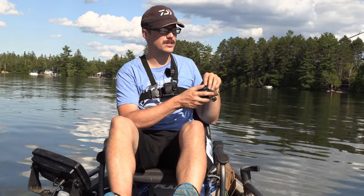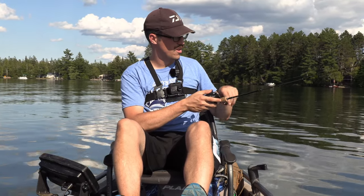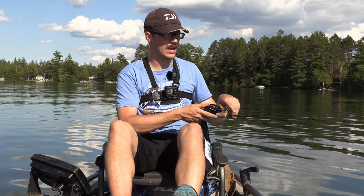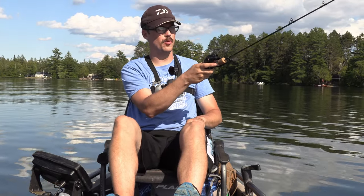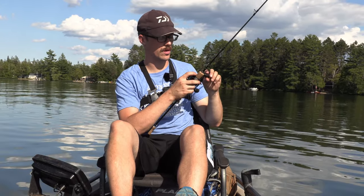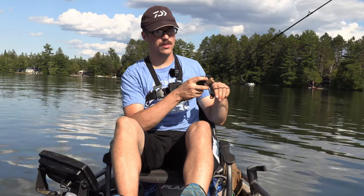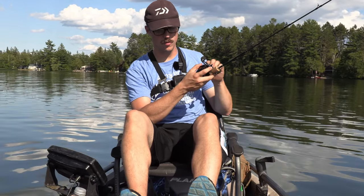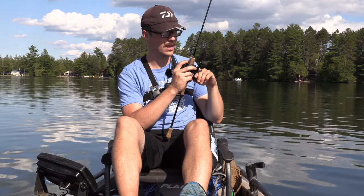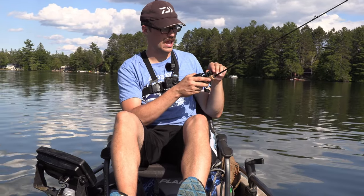A lot of these comments I'm making are about the first run of the rod. And I know that since it's a small company — it's made by Raze out of California — they're able to implement those types of changes. So maybe they see this video or have feedback from other customers, and they can actually make those changes, like just move the handle back four inches or however long would be necessary. A lot of these comments about the rod could just be completely negated.